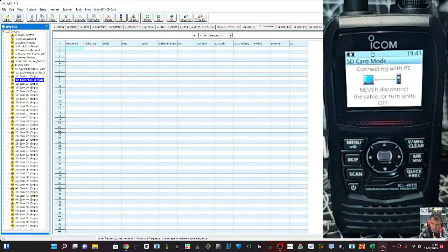Let's do just one of my favorites, which is 133.850. This is Bristol Airport. And where can we give it a name? It's the alpha tag here — Bristol Airport. You can choose a step, set an offset if you want, all this kind of stuff. And we can even at the top here, choose No Category — we don't have to — but we can put it in a category. Let's put it in Air Band. And that's it.